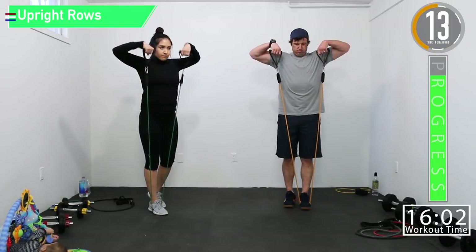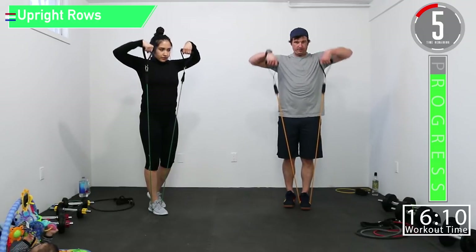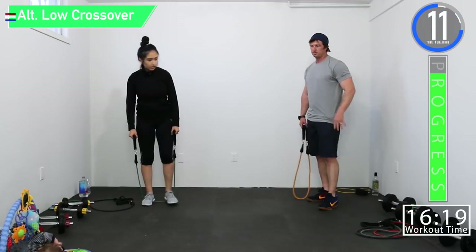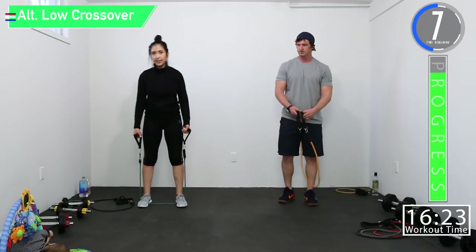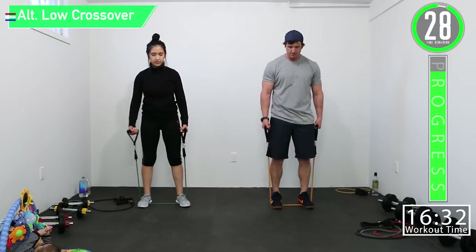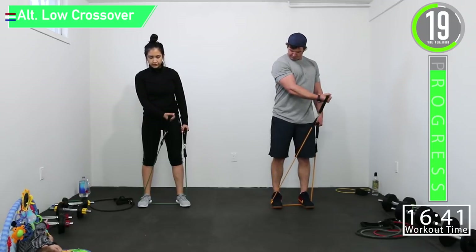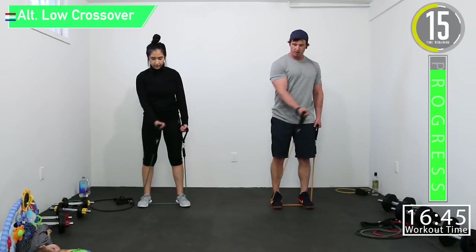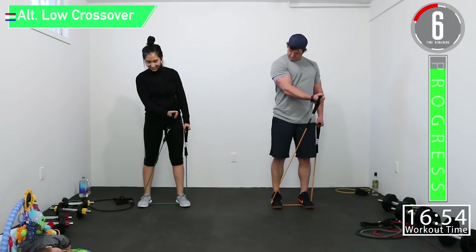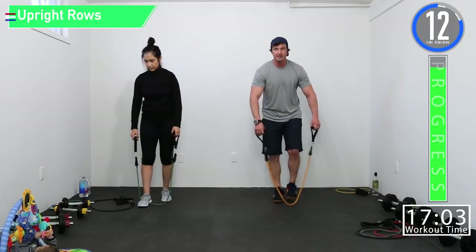Halfway — come on! We're going to have some good looking shoulders. Last one — woo! Back to low crossovers. Come on, let's go, squeeze. You only need a slight bend in that arm at the elbow — squeeze, feel it. Last set and we are done.